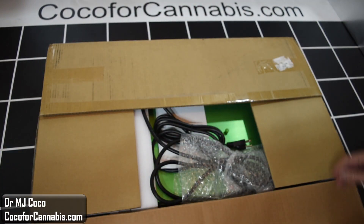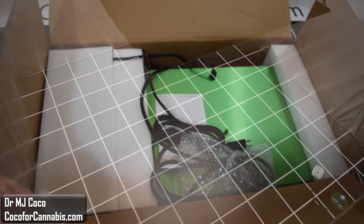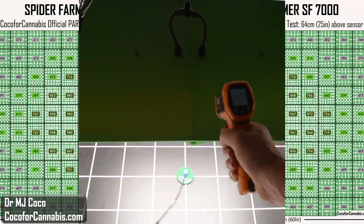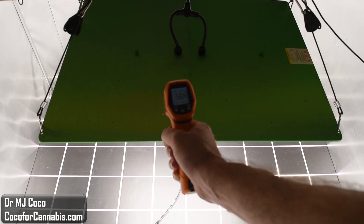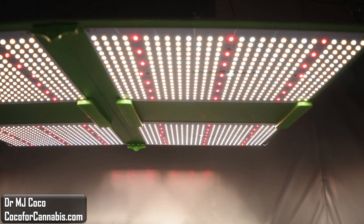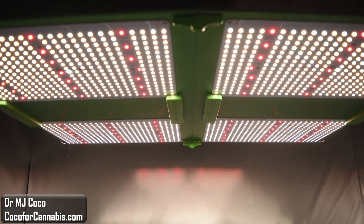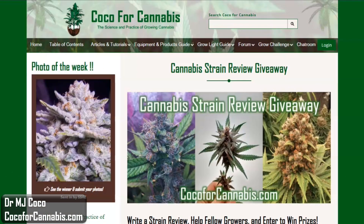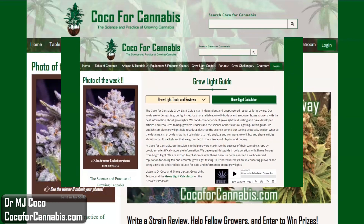In this review, I'll do an unboxing and hang it up. I'll run it through my official PAR test and we'll analyze the PAR map. I'll also measure the heat output and test the dimmer. And exciting news — I'm going to give this Spider Farmer SF7000 away. Stick around until the end to learn how you could win it in our strain review giveaway.